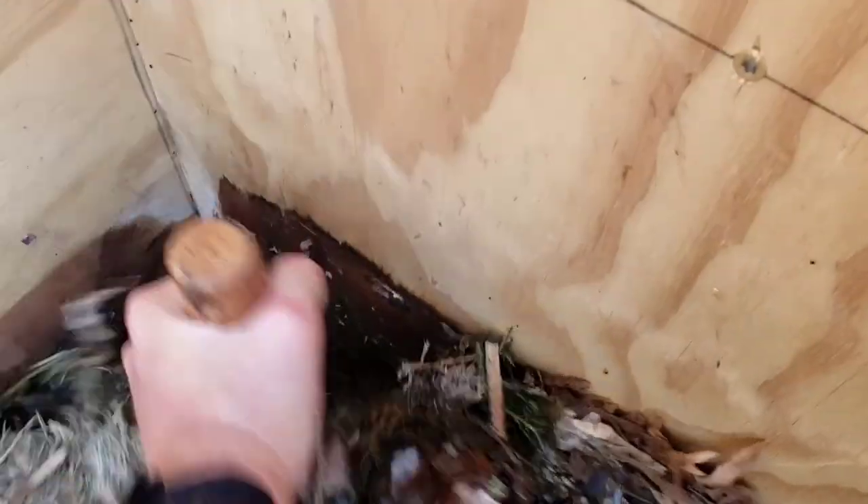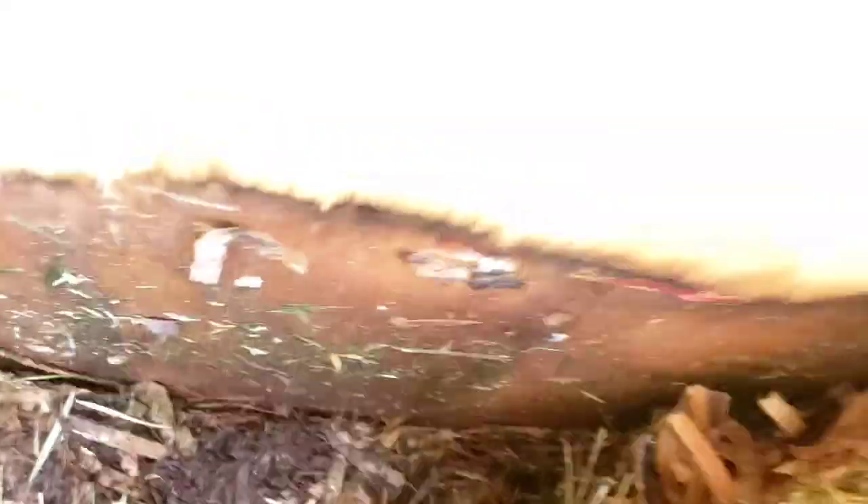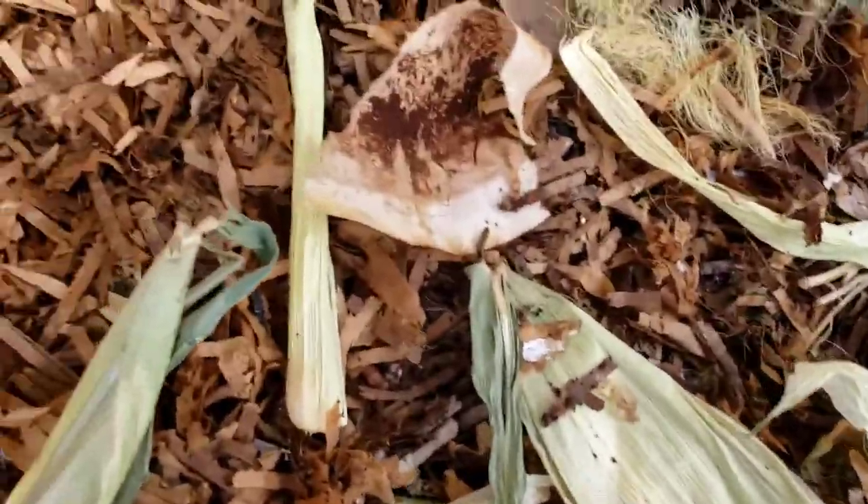This is a heavy fungal load compost pile. As we get deeper down in there you can see that's probably two weeks old and those browns are already turning black and breaking down. The palm bark is already super soft. This is really cool.